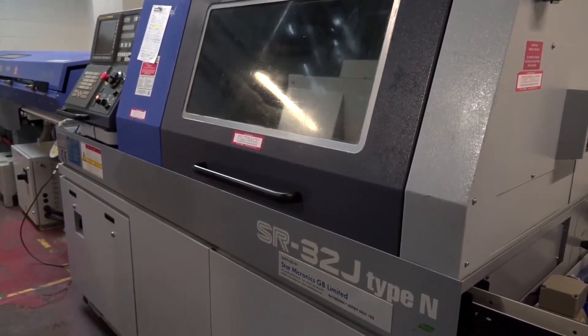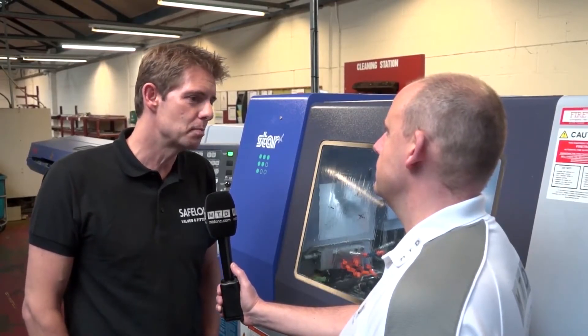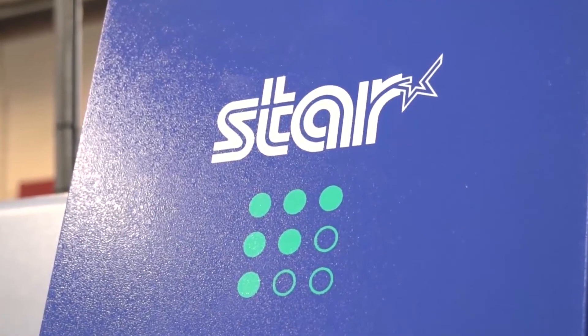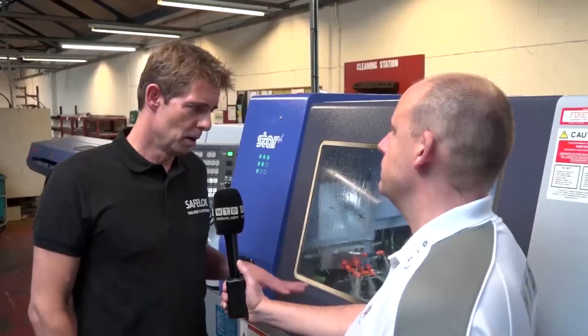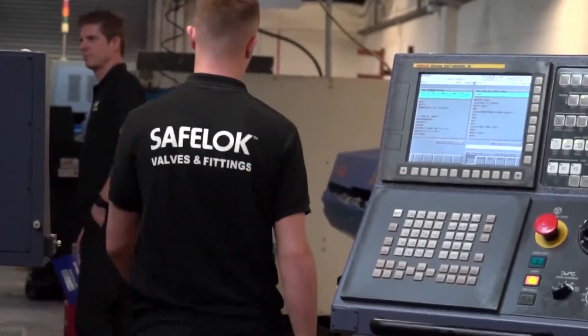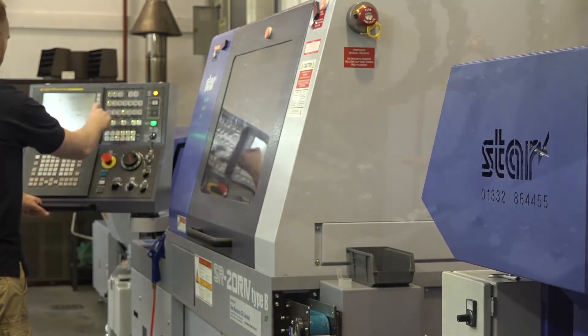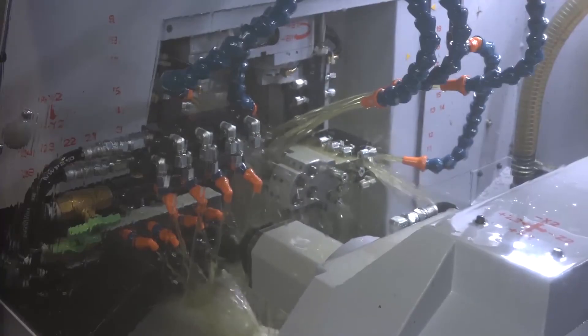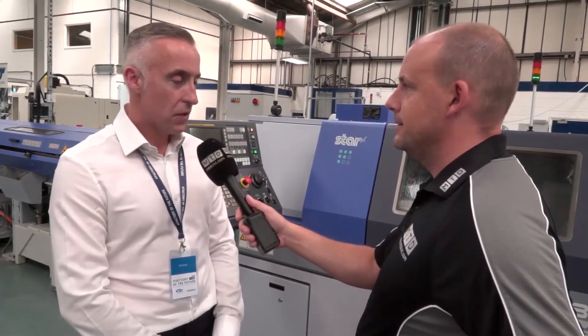Anyone can buy a machine, throw it on the shop floor, put a wire in it, and start making parts — but there's obviously more to it than that. The support is paramount in our book, and Star have been 100% helpful. Not just in getting the machine on the shop floor up and running, but they've really helped us to organise the whole shop. The job that's currently running has been reduced down from nearly five minutes down to a 40-second cycle time — that's just fantastic. It's been frightening how fast the machine is. It's fair to say it's changed the business quite dramatically, definitely on the turning section, without a doubt.